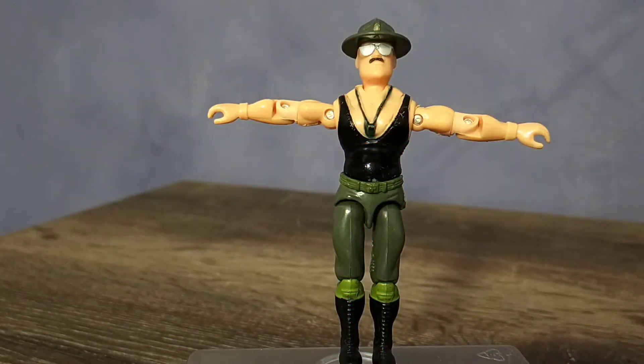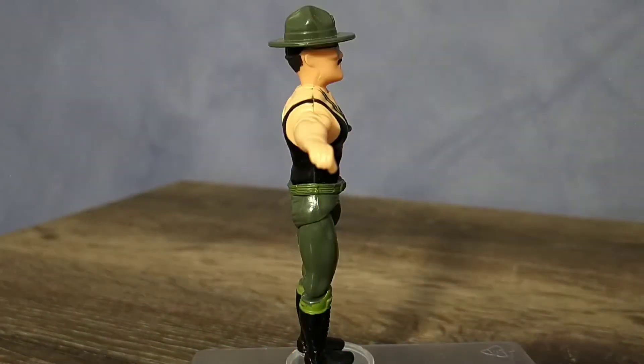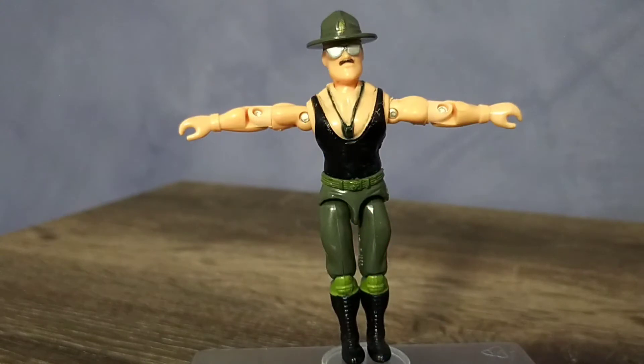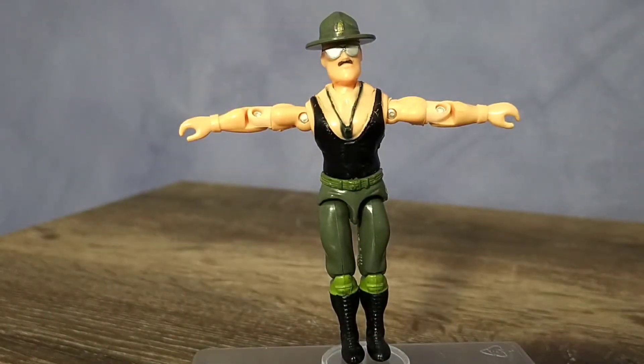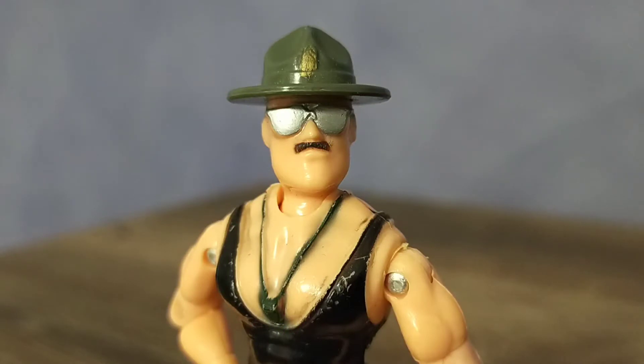Sargento Slaughter has an olive green campaign cover, with the chevron picked out in gold, and is wearing a black tank top, plain olive green pants, with black boots and light green knee pads. The dark green whistle suffers from overspray, but that is common with this figure.